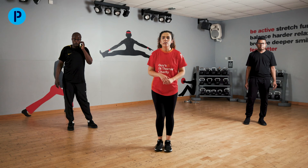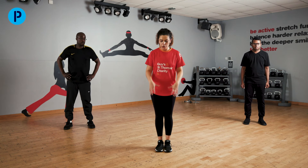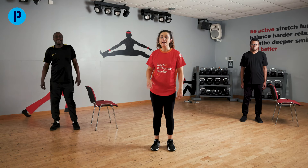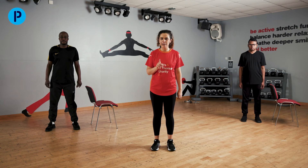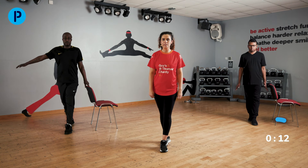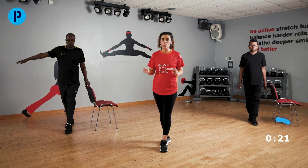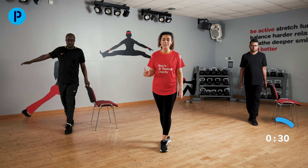We're going to come on to our balance section next, where we're going to need a chair. Make sure you have a sturdy chair, you're standing on a non-slip surface, and you've got sturdy, safe shoes on. Kev is going to do a slightly modified version, Mohamed is going to use the chair for safety. We're leading with this leg first — it comes in front of the other leg. This is what we call a tandem stance. You might feel slightly wobbly — all those small muscles in your feet are just starting to wake up. They're also going to be a little bit tired because you've just done about 20 minutes of hard work.